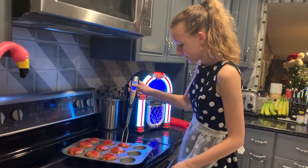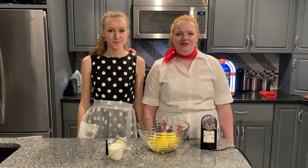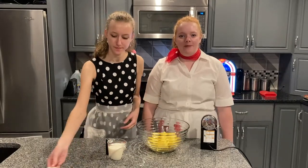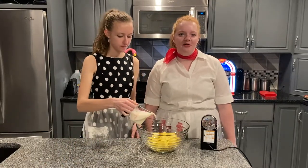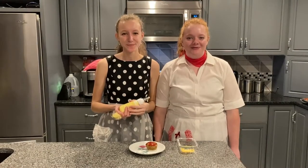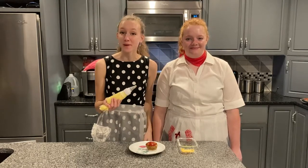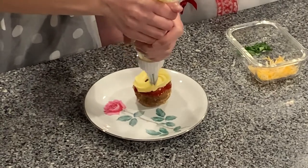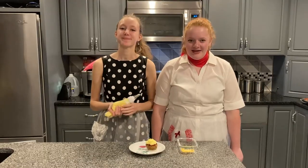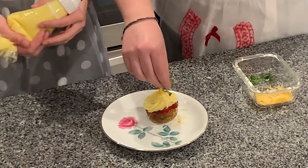Make sure the beef is cooked to the proper temperature of 165 degrees. We used our favorite mashed potato recipe for the frosting — make sure it's creamy but stiff enough to hold its shape. Our cupcakes are ready for frosting. Put your mashed potatoes in a decorating bag and pipe on top of each cupcake. Finally, we garnish the tops of our cupcakes with shredded cheese and parsley flakes.